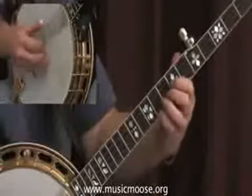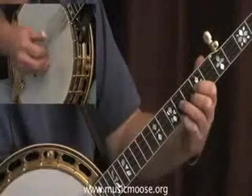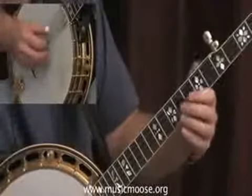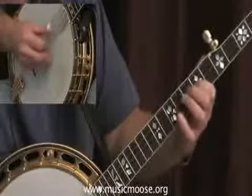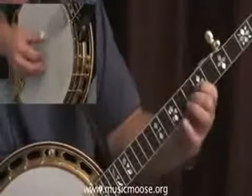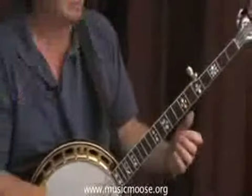Let me just play it. So you're finding the melody notes and trying to incorporate any rolls that you would like around the melody notes.